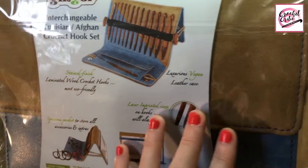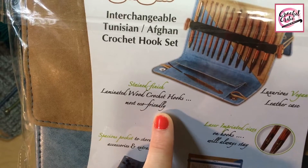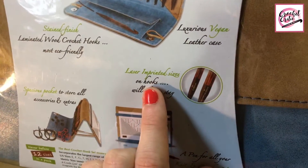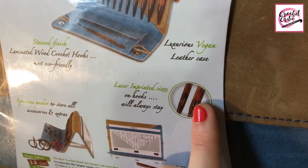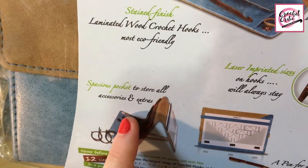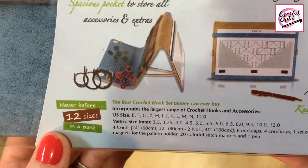The case — everything's made sustainably. Stained finish, laminated wood crochet hooks, most eco-friendly. Laser imprinted sizes on hooks will always stay, so I'm guessing on the metal they did an imprint so you wouldn't have to worry about it being worn off the wood. Spacious pocket to store all accessories and extras. A pen for all your knit and crochet notes — that is never leaving this case.